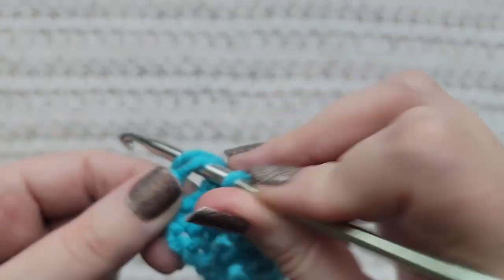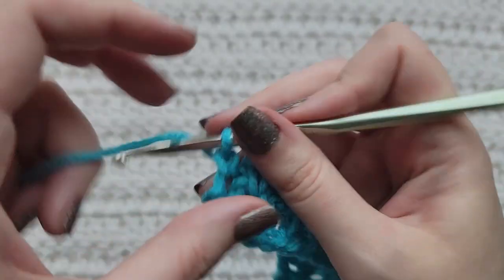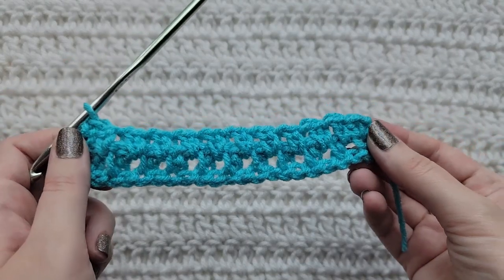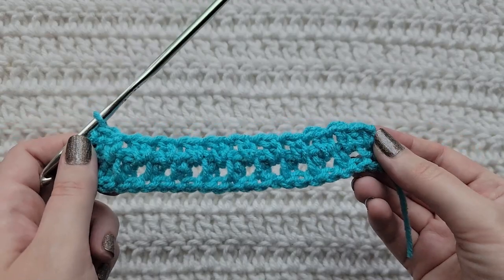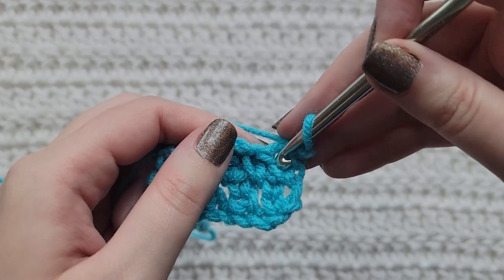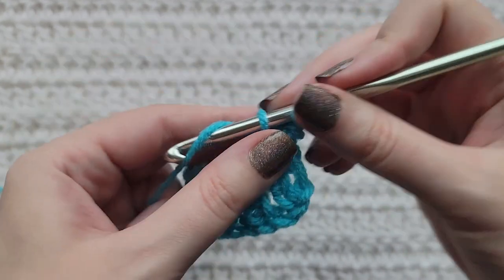Into the last stitch of your row, make one extended single crochet. And that's how row two is looking. For row three, make one chain on your hook. Into the first stitch of your row, make one extended single crochet.